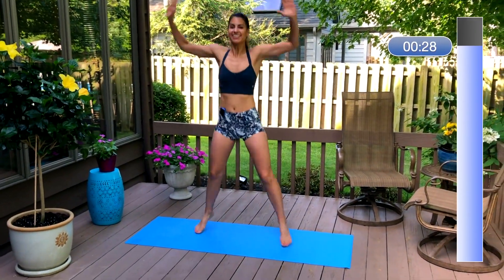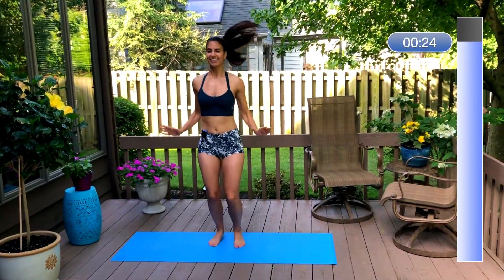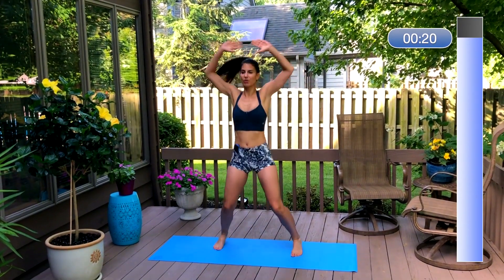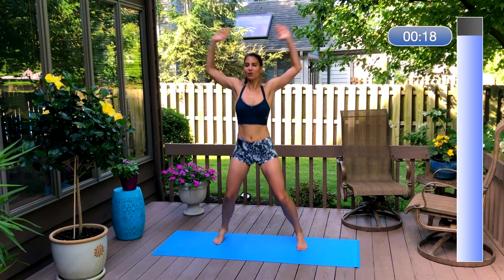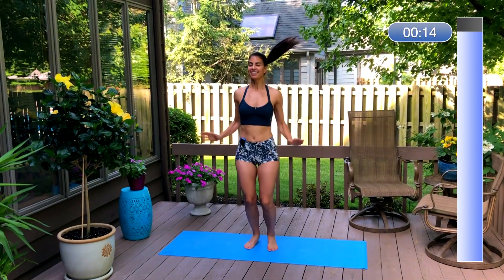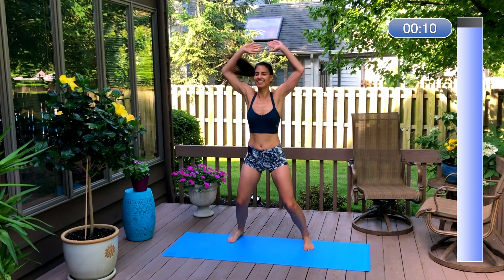Now we're going to finish with some jumping jacks just to get your heart rates up. We want the body to be really warm before you start your workout. Keep your jumping jacks light and lifted — remember, this is just a warm-up. If you have jumping jacks coming up in your workout, you can really push yourself then.